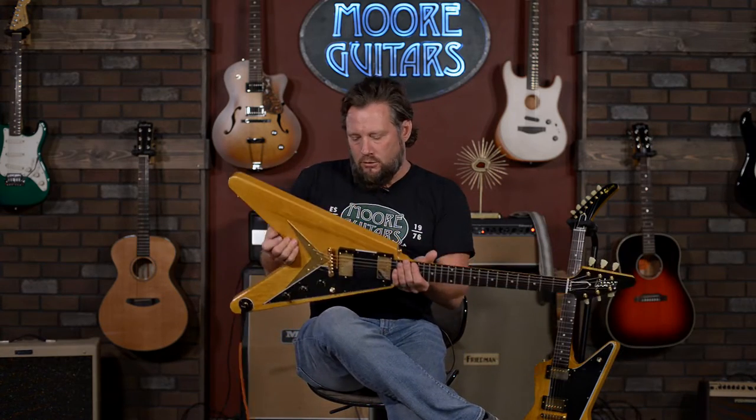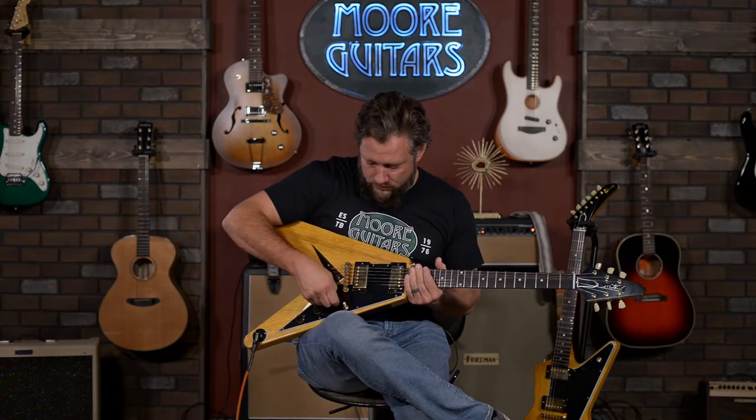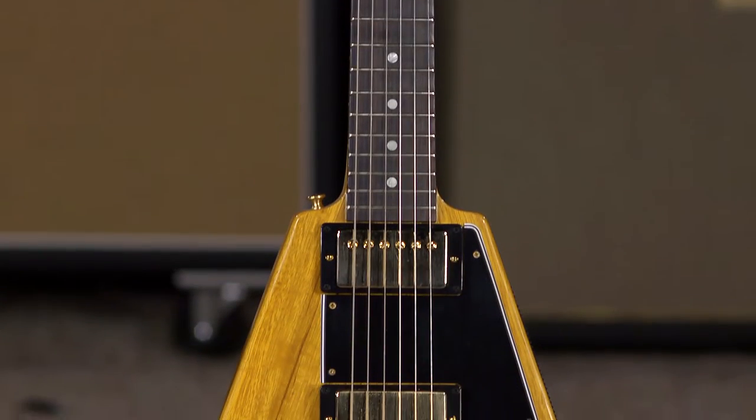Hey everybody, it's Brett from More Music and More Guitars. 1958 was a great year for Gibson and Karina Guitars apparently. They have made some reissues that are pretty astounding and pretty inspirational to play. This guitar has some seriously killer pickups in it that really surprised me. I'm going to get into this thing.